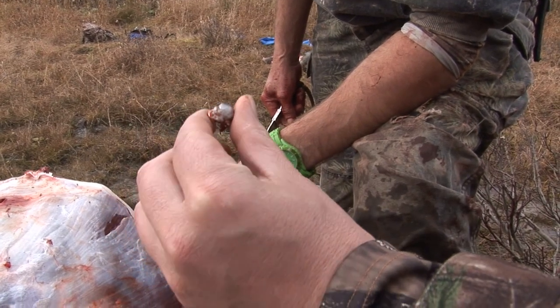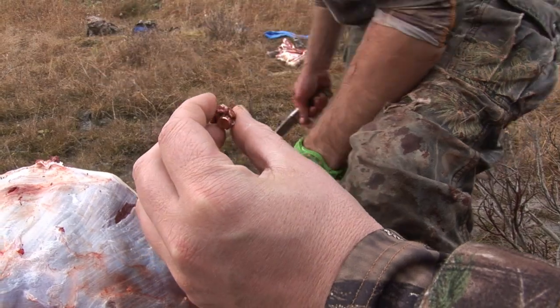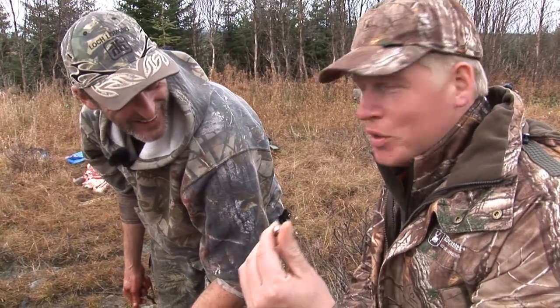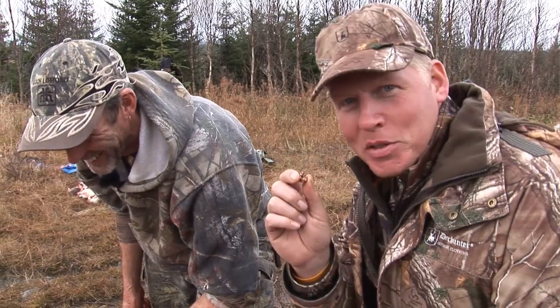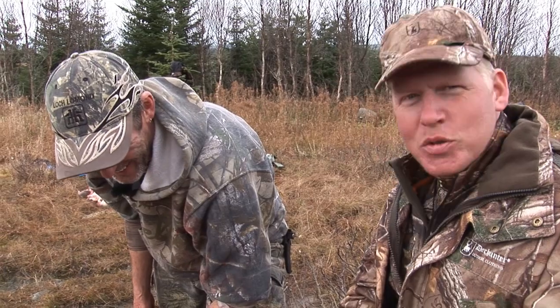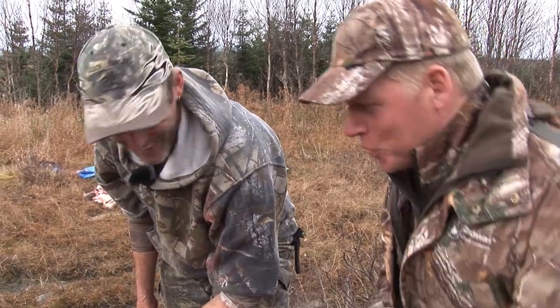Didn't pass straight through, but still mushroomed nicely. Looks like it retained a lot of its weight, although we will just have to weigh it when we get back. But more importantly, this proves that all three shots hit that animal. There were a few doubters in our midst. This is the final piece of the puzzle. I'm starting to think I might need lessons — what sort of moron misses at 417 yards? You've got work to do, kid.